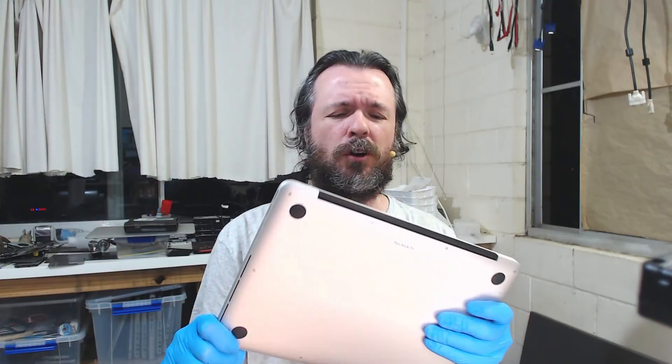Hey everyone, Paul Daniels. I'm getting another nightly fix — something different tonight. A1502. I'm not exactly sure what problem this one has other than the fact that it just doesn't turn on at this point.